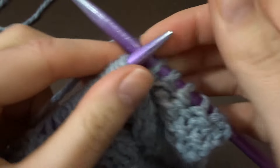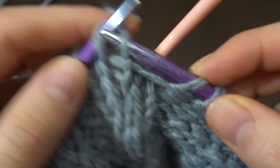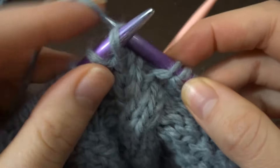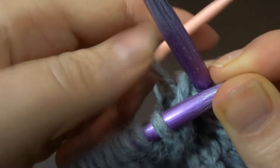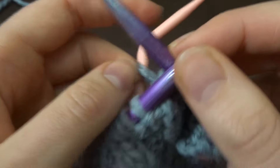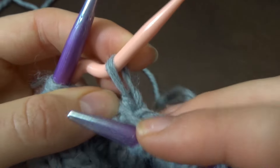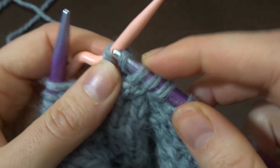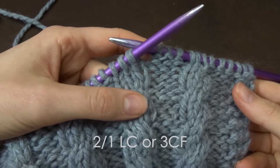With your yarn over the cable needle and over the stitch — not under it, over — just knit the next two stitches knitwise. Keep these two stitches as tight or as loose as you would any other two stitches next to each other. Now bring your yarn back all the way to the right, take the stitch on your cable needle, make sure it isn't twisted, and knit this one and slip it off.